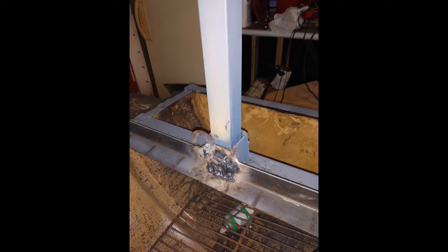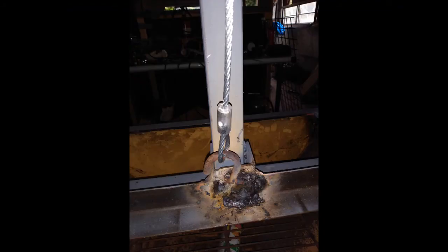Here I welded S-hooks onto the grate frame so we hook our cables up to it and pull it up and down. There's another shot of it with the cable hooked to it. I said don't look at the welds!